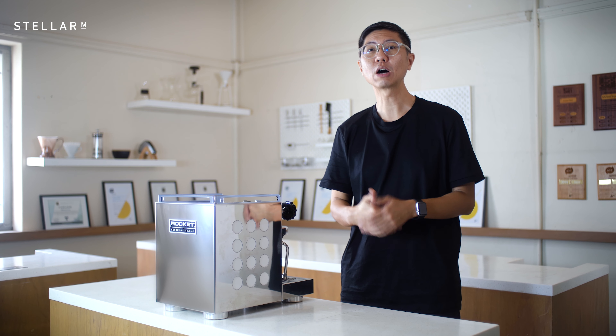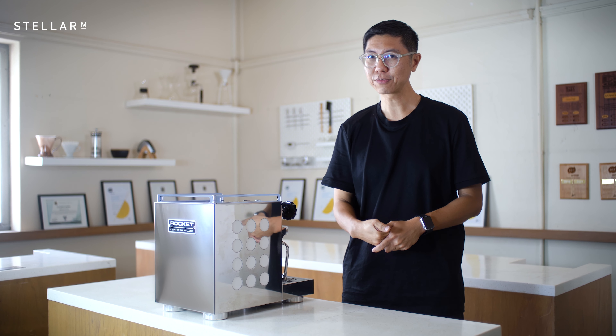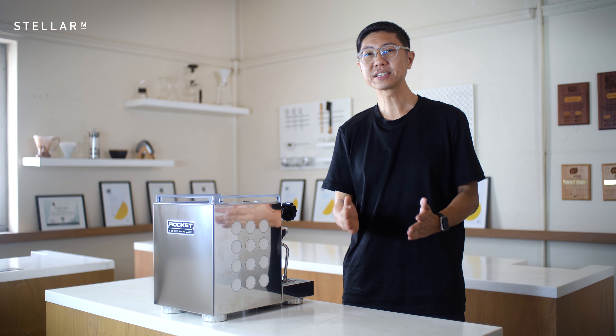Descaling your espresso machine can save thousands of dollars and prolong the life of your machine by years. Here's how you do it.